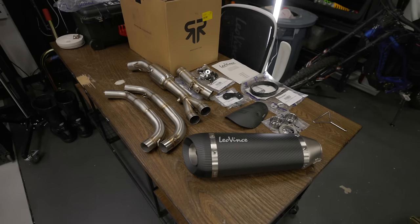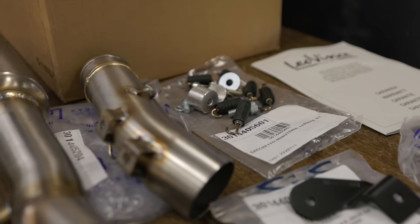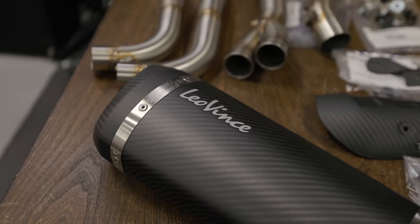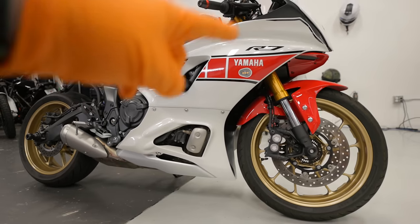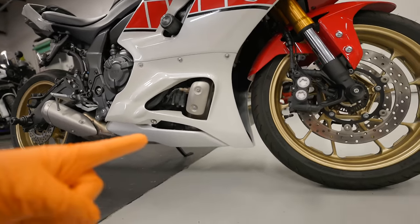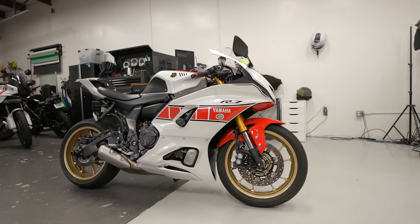We got everything unboxed — check out everything that comes in the box with this Leo Vince exhaust kit. This is an actual full exhaust; you might be tricked by the relatively small box but it houses a lot of stuff. When it comes to the 2022 R7, we kind of luck out with the fairings because instead of lots of little pieces like on the R6, the R7 only needs the middle panel and a small fairing removed to have access to the entire exhaust.